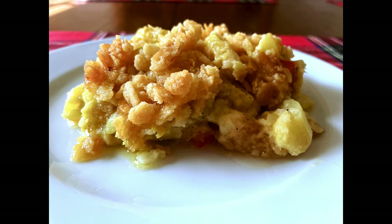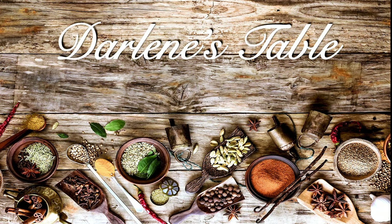Today for lunch I'm having a squash casserole. This is a very simple recipe but it's one of my favorites for squash. So let's get started on Darlene's Table.